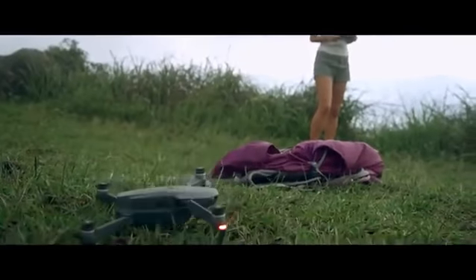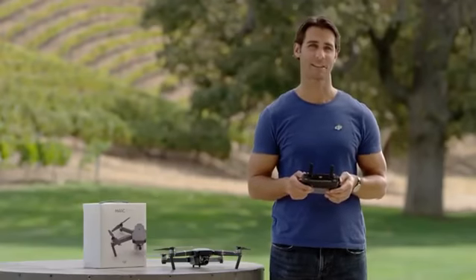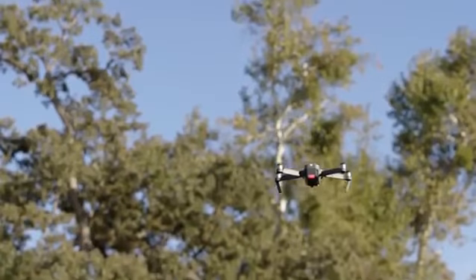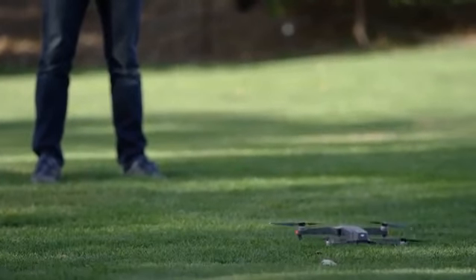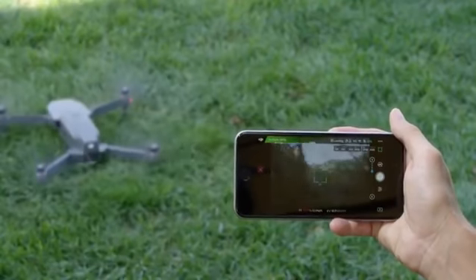Obstacle sensors are only in the front, so be aware of this when flying backwards or sideways. When landing, the Mavic will slow down automatically even if you pull the throttle all the way down. You can also use the DJI GO app to perform an auto landing procedure that will land the Mavic slowly and safely. Once you're on the ground, turn off the propellers by pulling the left stick all the way down and holding for three seconds until the rotors stop.